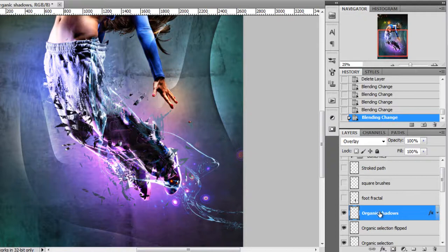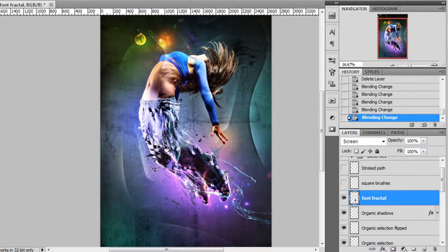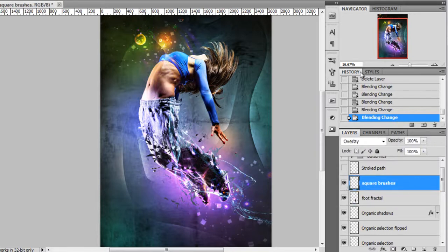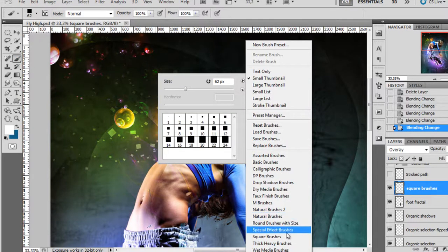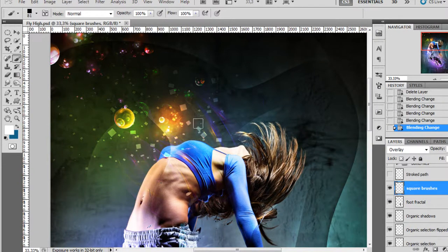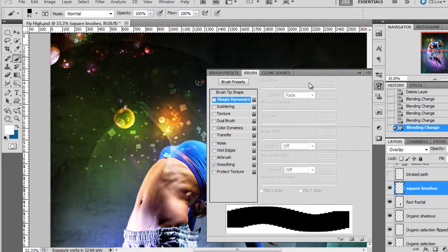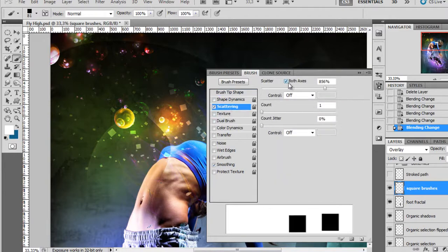Then more fractals — just a simple fractal. I also made these scattered squares using the Brush tool. I selected the square brush presets and chose the biggest one, increasing the size since my image is very high resolution. In the brush settings, I selected Brush Tip Shape and increased the spacing, then activated Scattering, set Count to 1, and increased the Scatter amount to whatever you like. You can see the scattered square brushes as a result.